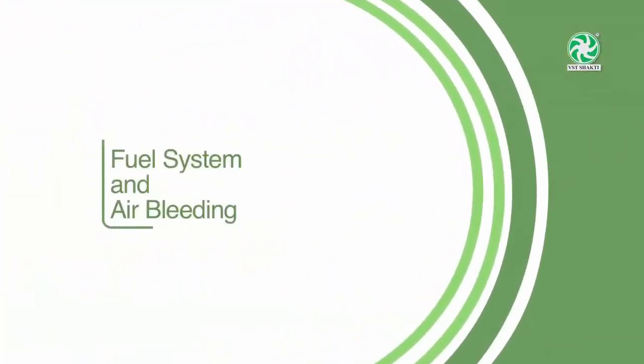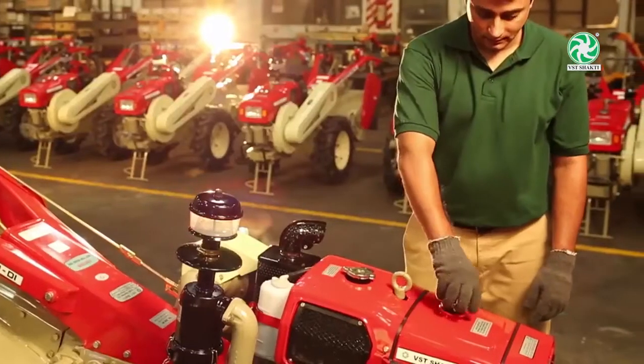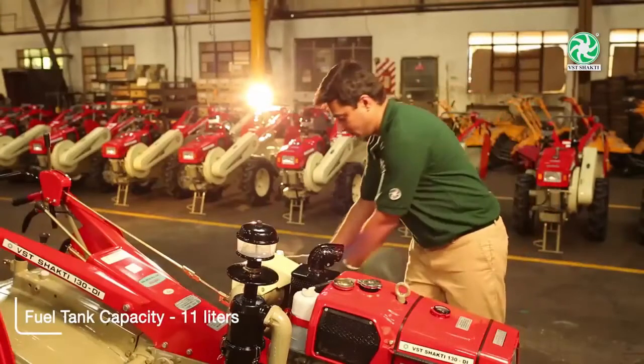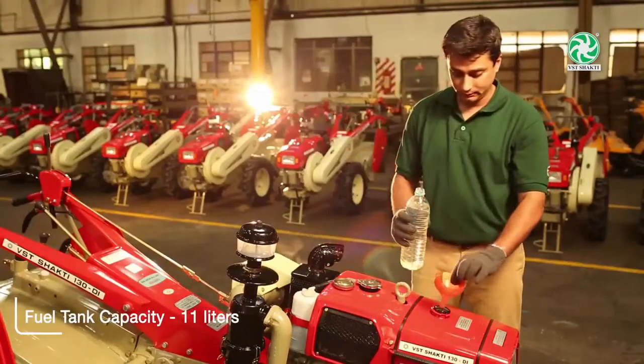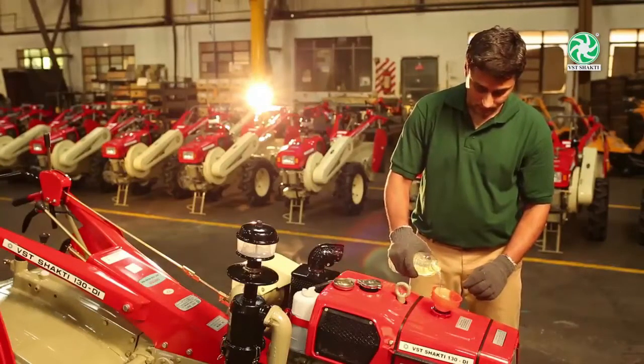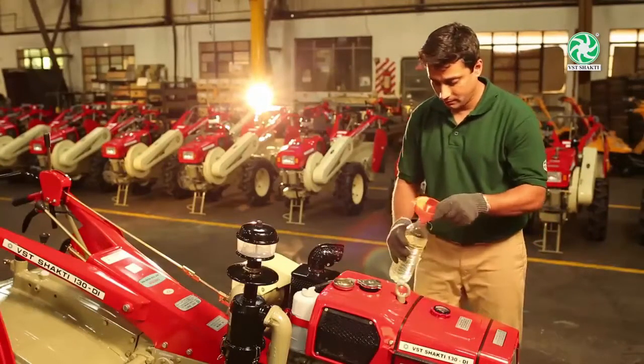Fuel system and air bleeding: The fuel filter must be cleaned every 50 hours and changed every 100 hours. Clean the fuel tank every 500 hours. Periodically remove water condensed on the fuel filter cover or water separator.